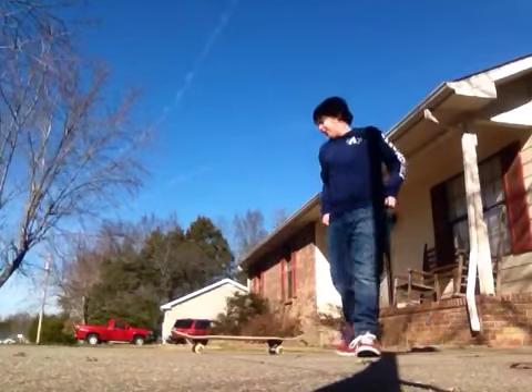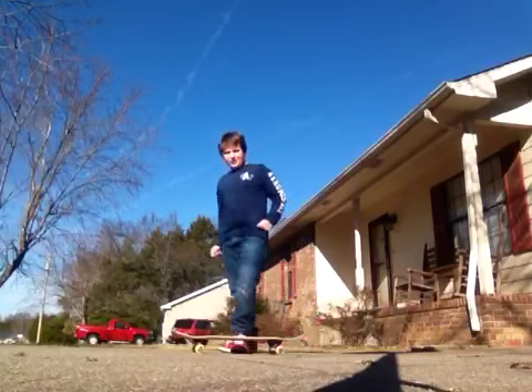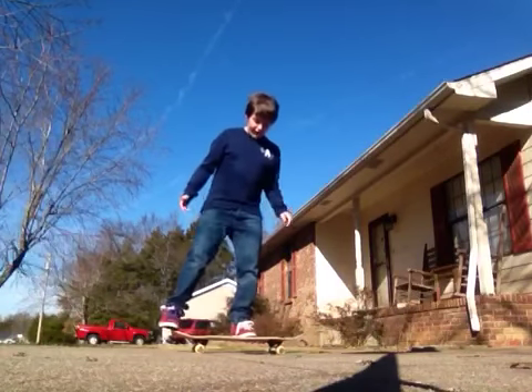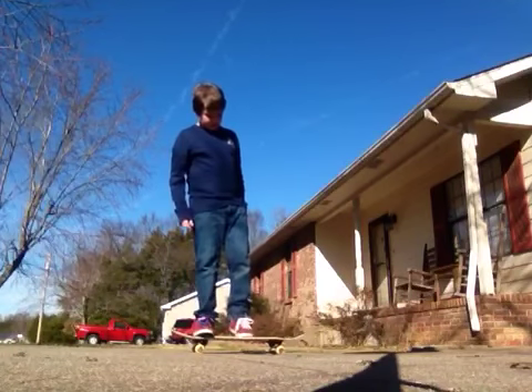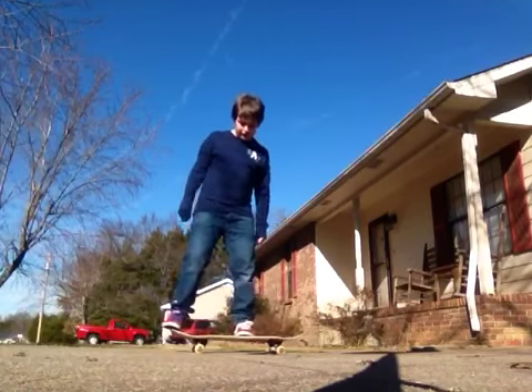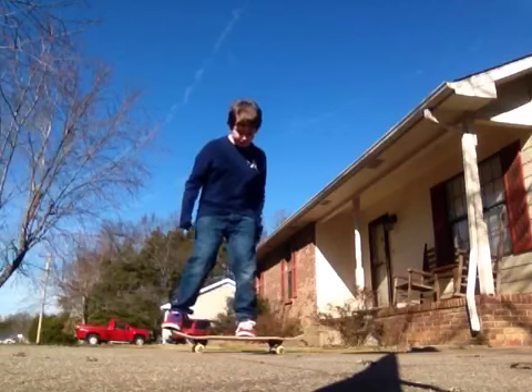Alright guys, now I'm going to do some wallies for you so you can see how they turn out. Remember, if you have everything right, you should slide it up. It would be a nice clean pop. Everything goes right, it should look something like this.